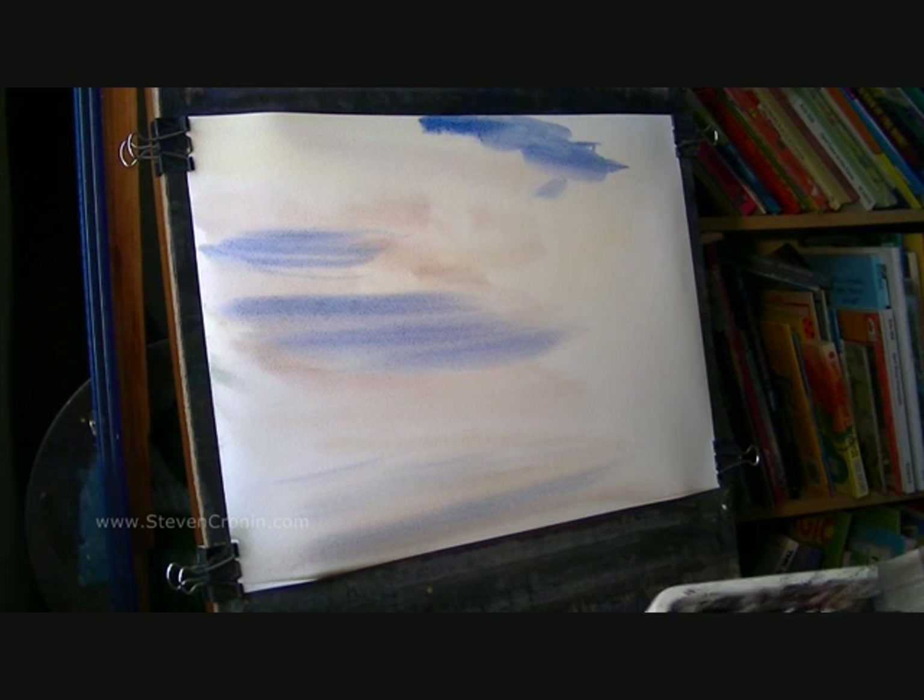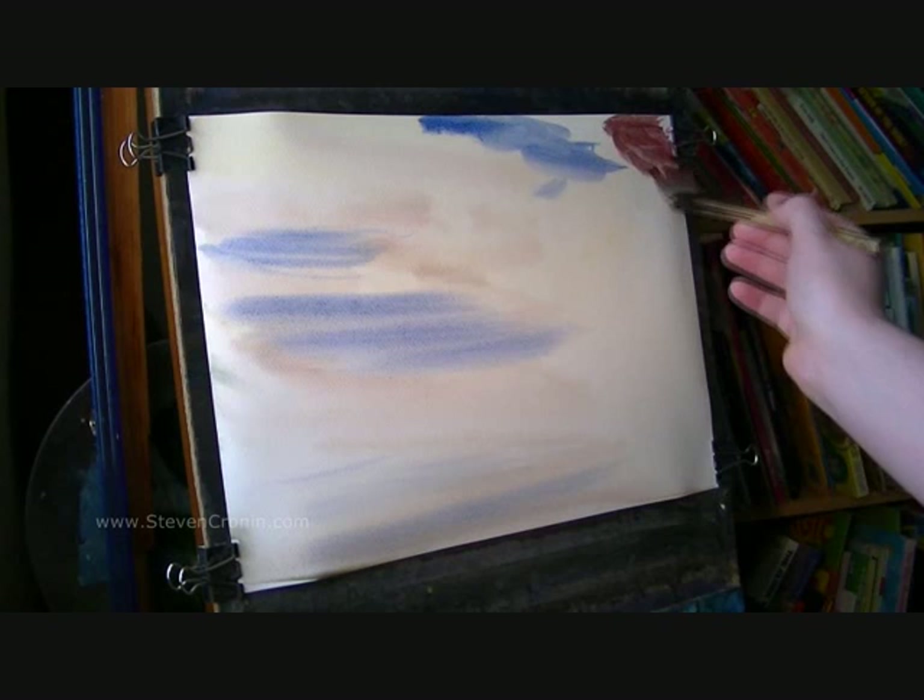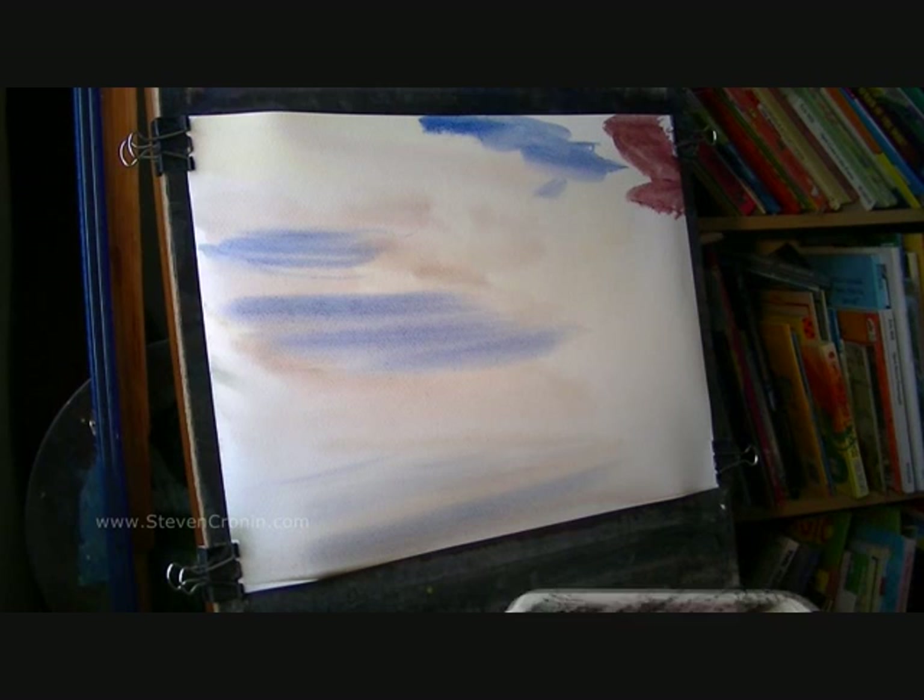Now back into the clouds. So Alizarin Crimson, Ultramarine, maybe a touch of light red as well — just throw it all in. Starting over on this left-hand side, a little bit darker, a bit more Ultramarine, Payne's Gray.